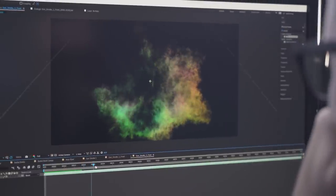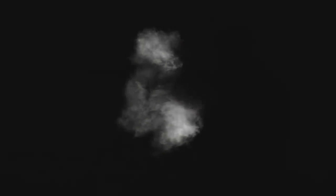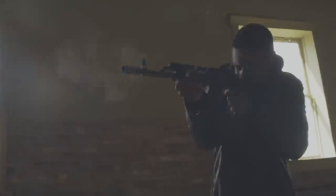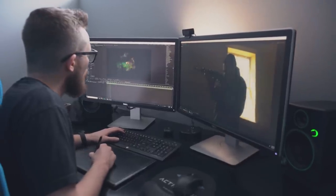With the OpenEXR version, we've included an RGB light pass, allowing you to customize the actual lighting of the smoke itself to better fit your scene. While it's not always needed, these extremely powerful passes can come in handy for those of you who need complete control over your composites. Every version of the Gunsmoke is delivered in 60 frames per second, so you can even slow these down if needed.